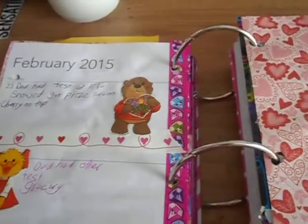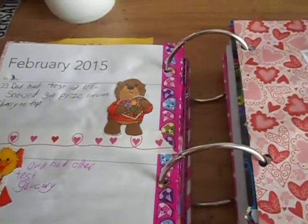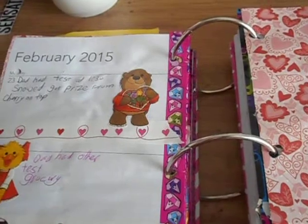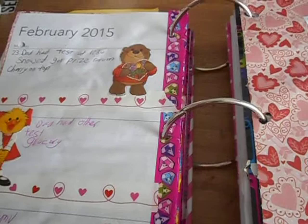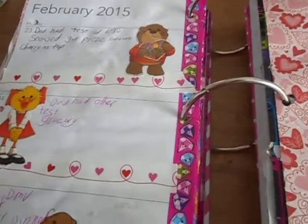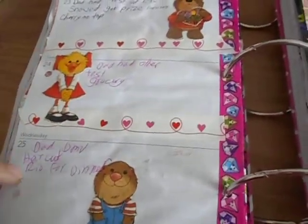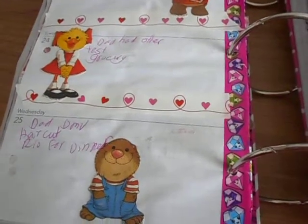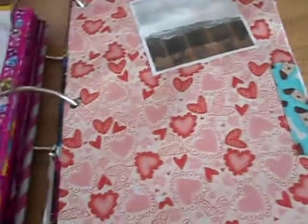This was the week I went out every single day. My dad had an appointment, and I also got my prize from Cherry on Top. My dad had another appointment on Tuesday and we went to the grocery store. Wednesday my dad went to the DMV — I think that's when he got his driver's license. I got a haircut, and then we went to the Rio for dinner. Long day.